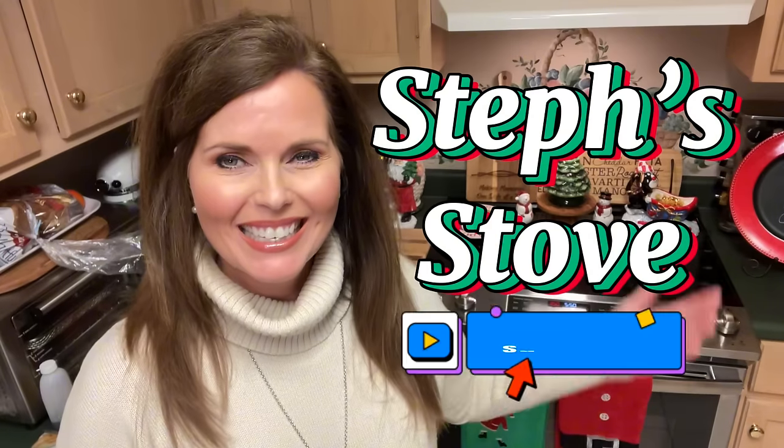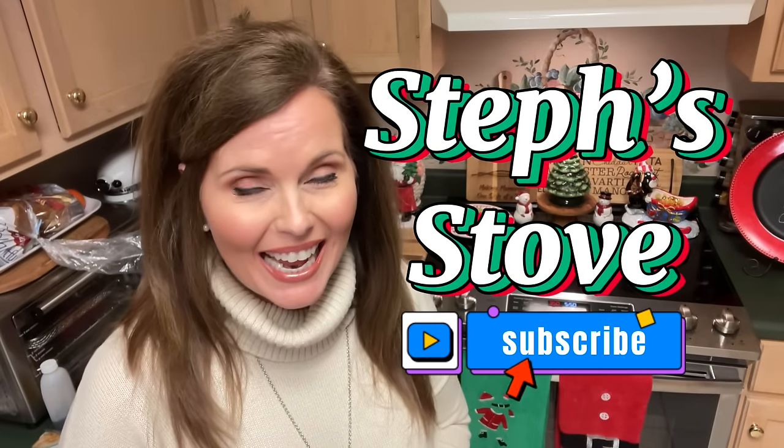Hey guys, I'm Stephanie and this is Steph Stove. Today we are making salted caramel cracker bites. These are perfect for snacking when you're watching Christmas movies, or perfect for gift-giving as well. They're super easy to make and oh so delicious. Let me show you how to make these wonderful salted caramel cracker bites.